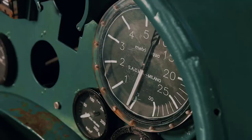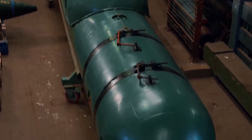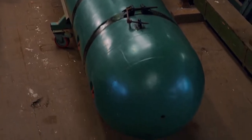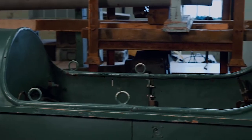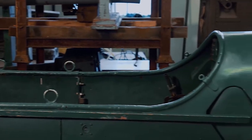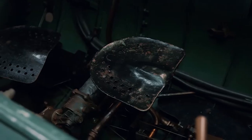In 1940–41, fleet frogmen on the SLC guided torpedoes executed eight raids on the main British naval bases in Gibraltar, Malta, and Alexandria. Most of the missions failed, but the Italians persistently mastered the combat application and equipment of their guided torpedoes.